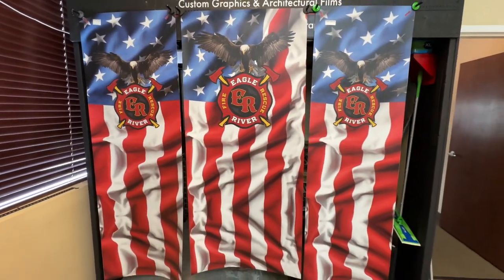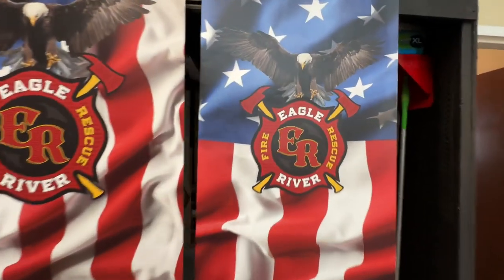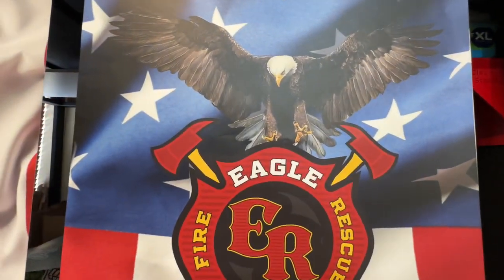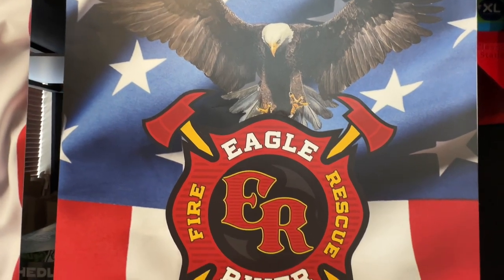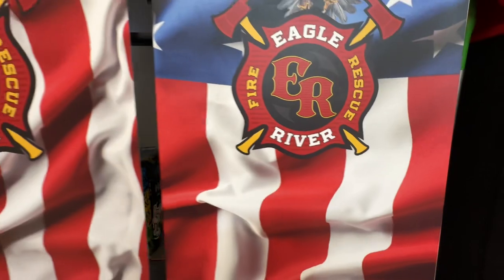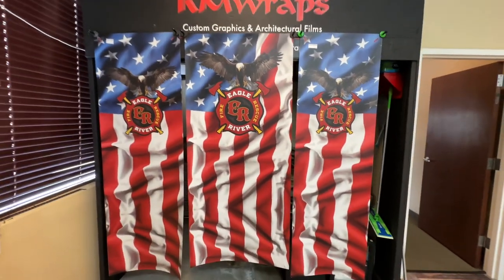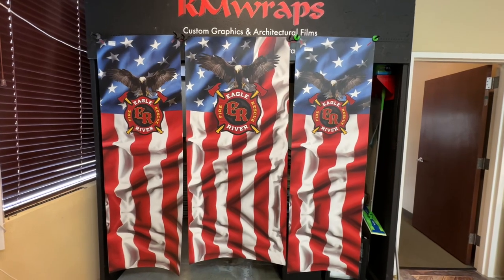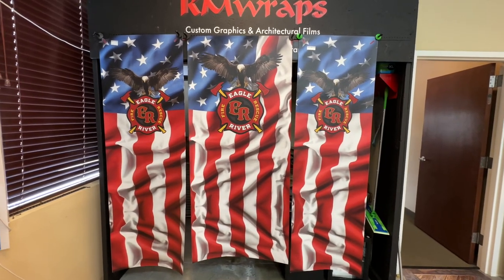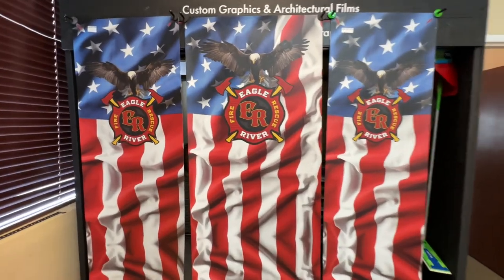We texted back and forth a few times and he said yeah that looks perfect. After that we made a buy button on the armwraps.com website, and once you pay for the surfaces — or the prints — we printed it out within a couple hours. If you want something like this for your doors, mini fridges, or even a vending machine, we can do that.